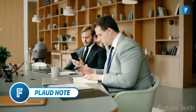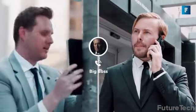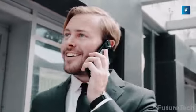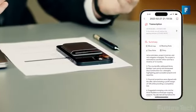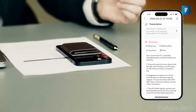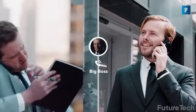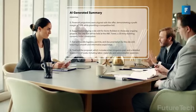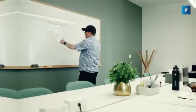PlodNote is the first empowered AI voice recorder with ChatGPT built in. The PlodNote has a continuous 30 hours of recording and 64 gigs of storage. All you have to do is press one button and you're in recording mode. It provides a summary of the recording and a transcript. It's not just limited to face-to-face recording — you can use it for iPhone or Android calls or voice memos.